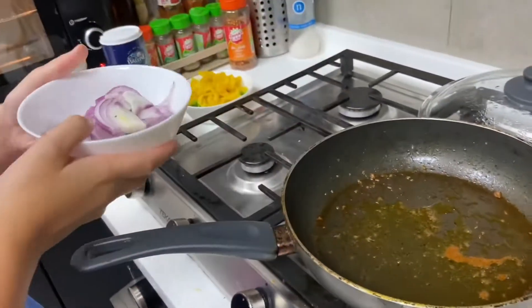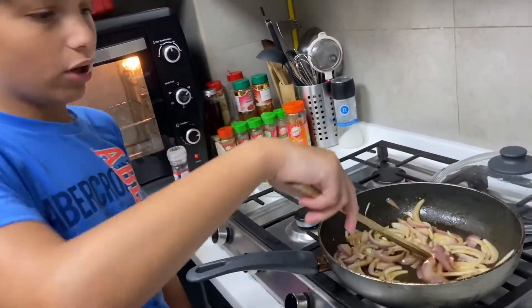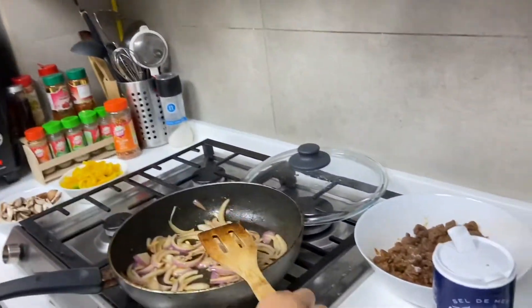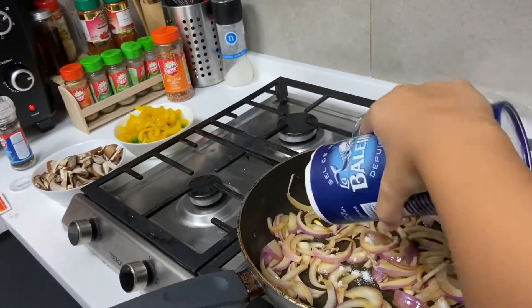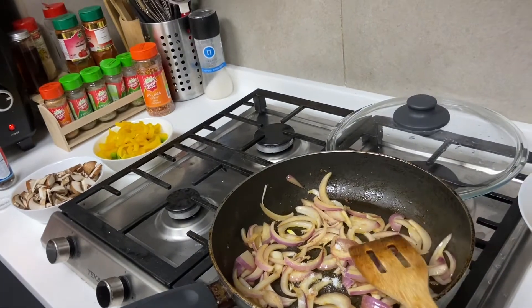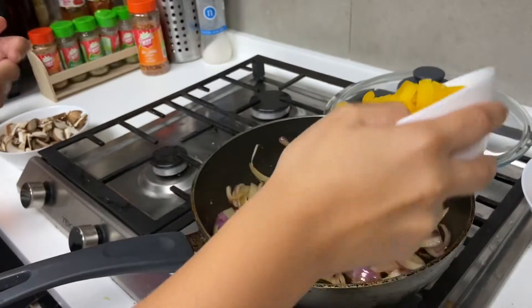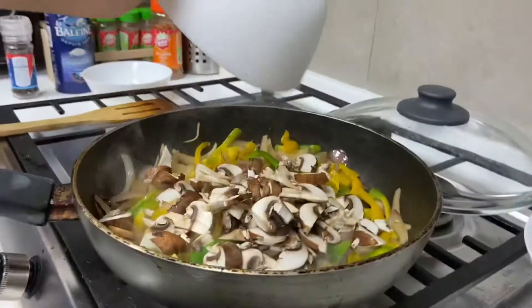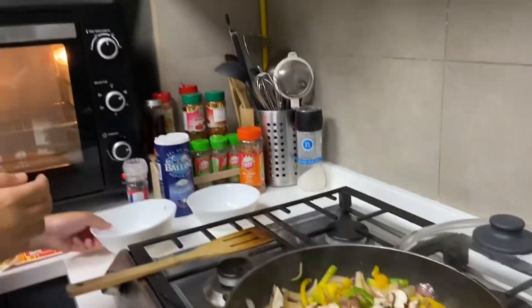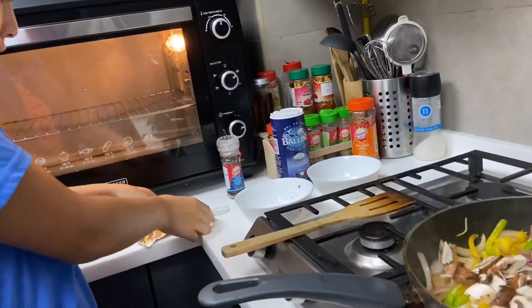We're gonna put the onions in, and in a minute we're gonna put these. Now the onions are going in, we're gonna put some salt. Then we're gonna put some peppers, then we're gonna put the mushrooms, then we're gonna put some more peppers, then some more seasoning.